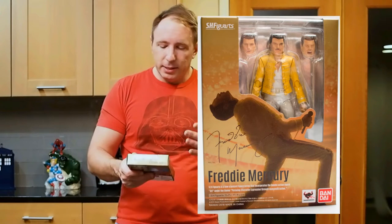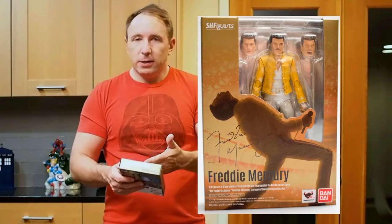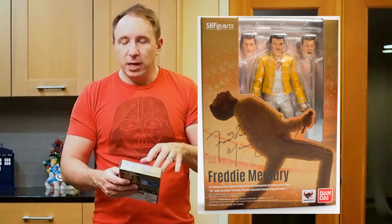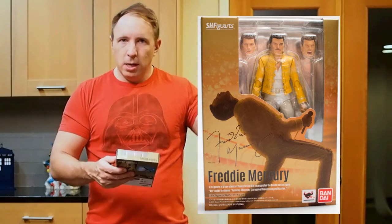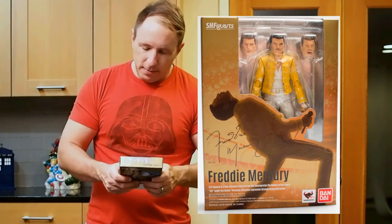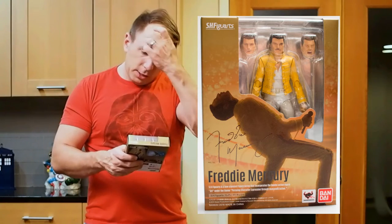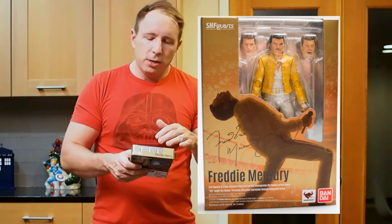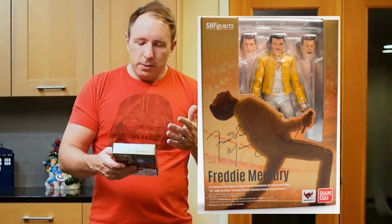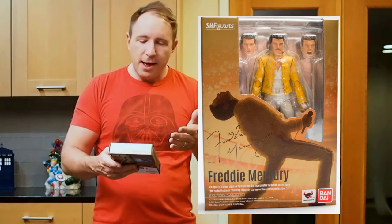So let's take a look at Freddie Mercury in the package. Starting with the front of the box, you can see the figure clearly with his three heads. The back of the box is a cool mirror finish, which really adds a really nice look to the figure in the package. You've got a neutral expression head, a shouting head, and a singing head, plus a picture of Freddie Mercury from a live performance, and his signature right on the package front.